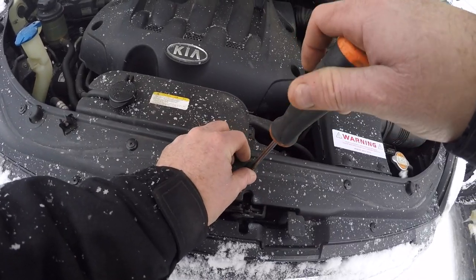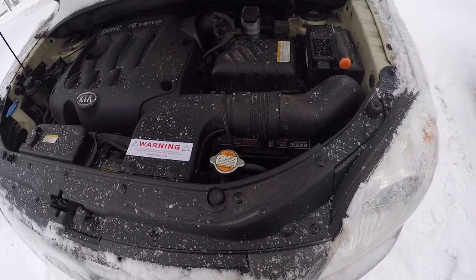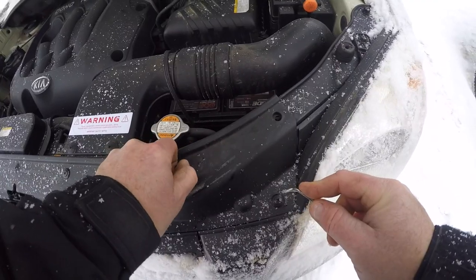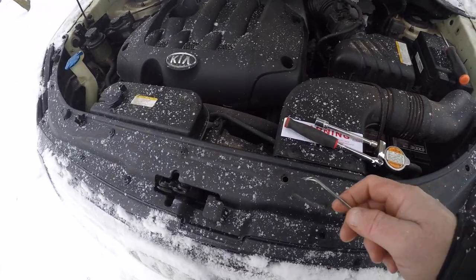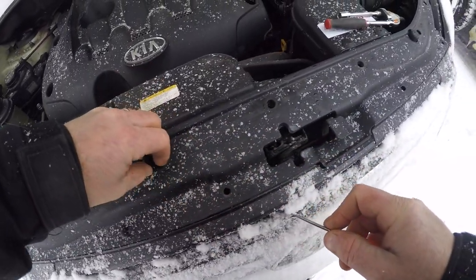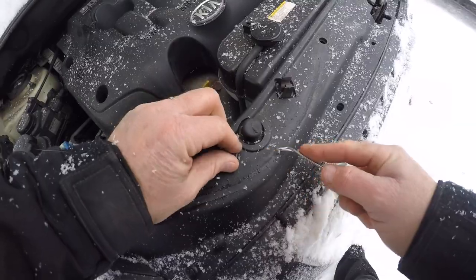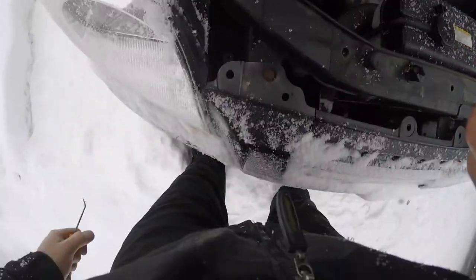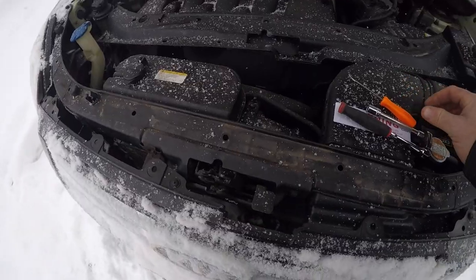So we'll get them started with the pick tool. Set the panel aside. There's a little pin tab down here you gotta pull up — there's one, and another one over here, that's two. Hands are getting numb — only in Canada. And oh — it is a 10mm, I was right. I'm going to change one at a time here so we'll get these out first and hopefully don't break nothing because it's too cold.